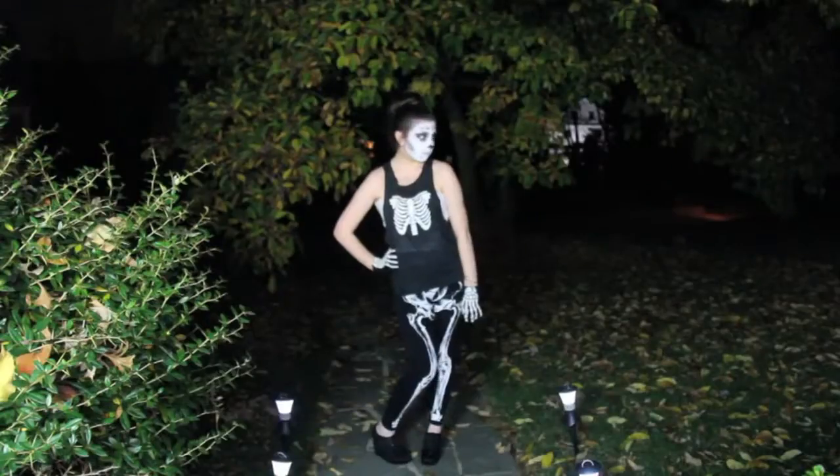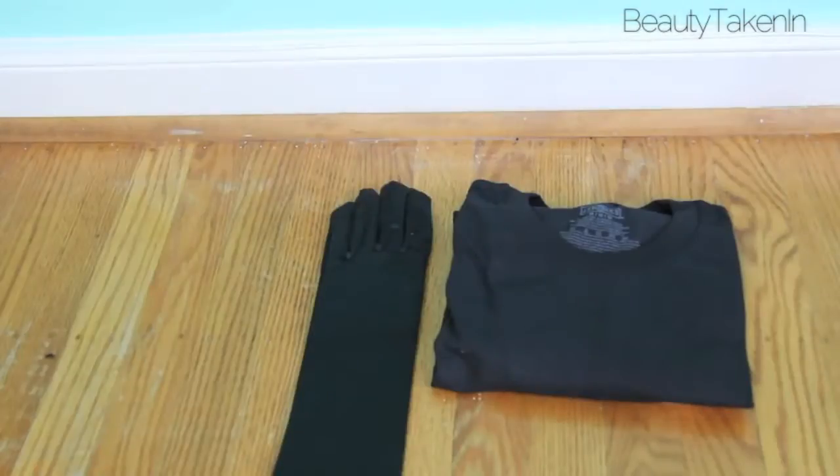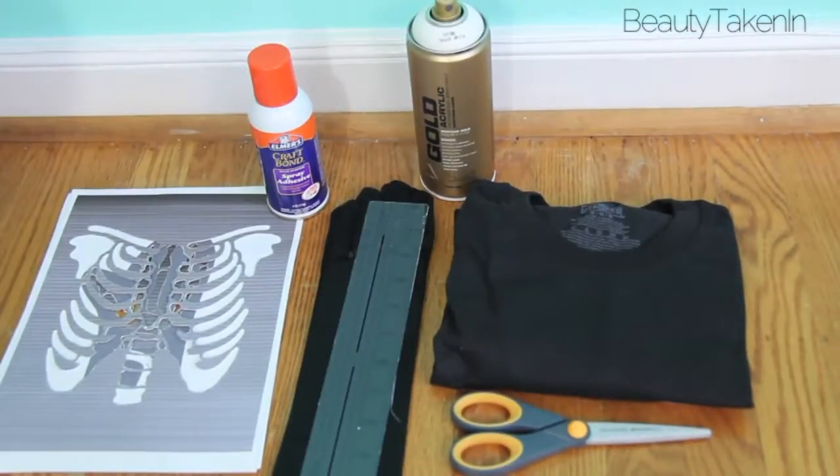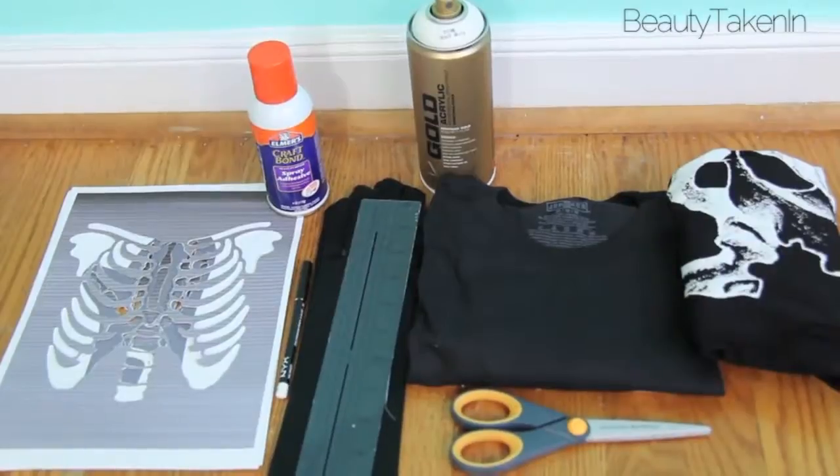I'm going to start the DIY first, and what you're going to need is a black t-shirt, A-from-Pretty-Little-Liars gloves, stencils, spray adhesive, spray paint, scissors, a ruler, white eyeliner, a pair of leggings, and cardboard paper.